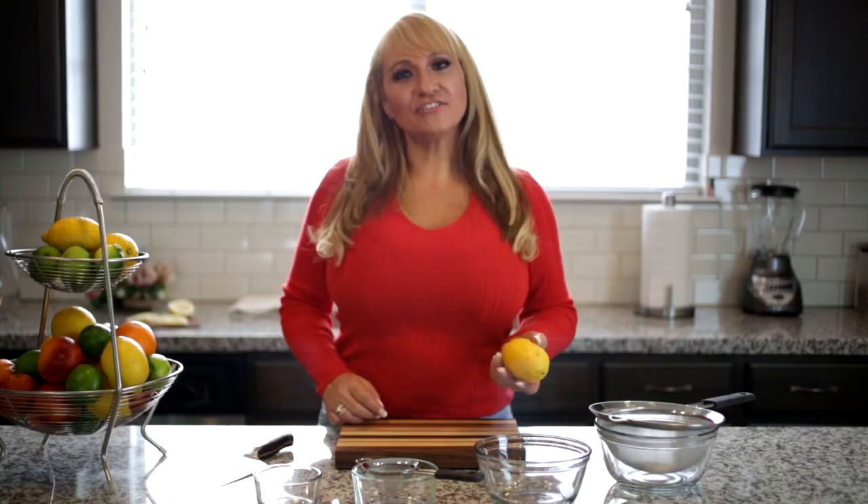Hey y'all, I'm Michelin star trained chef Asumti Garibay and today I'm going to show you how to get the most juice out of your citrus fruits.